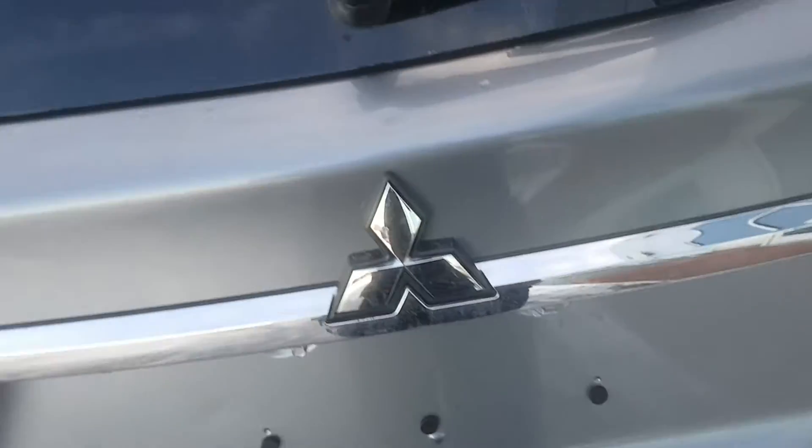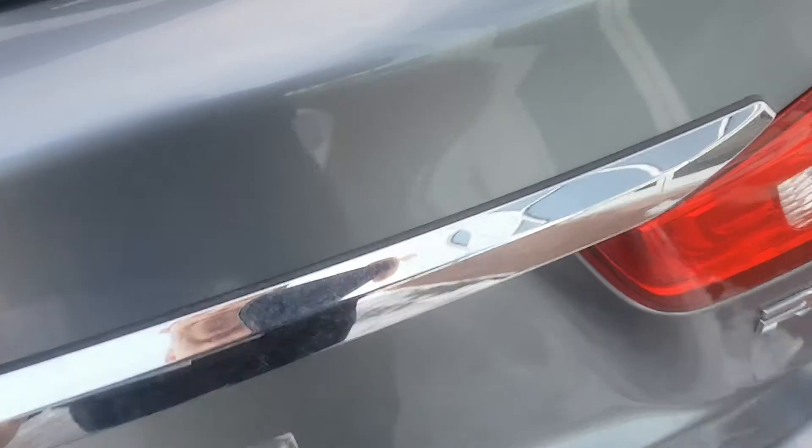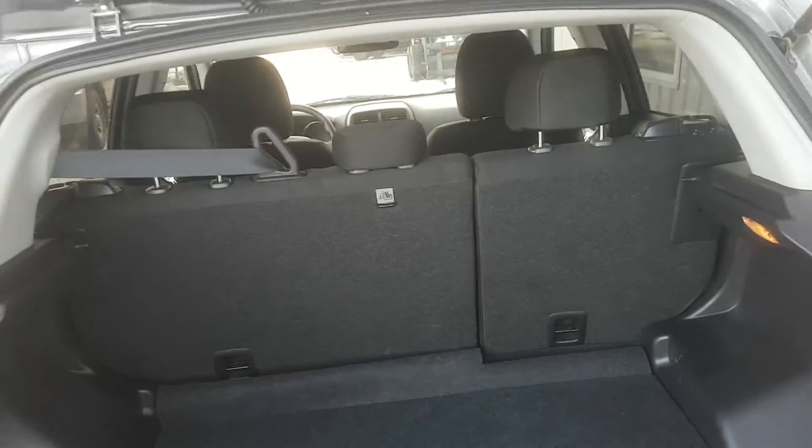Let me just unlock this so I can open the trunk and show you what the back looks like. As you can see, lots of cargo space in this one too — lots and lots of room back there. Seats fold down as well if you do need extra space.